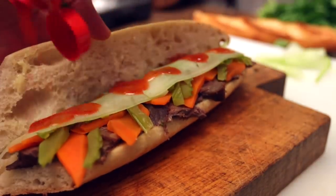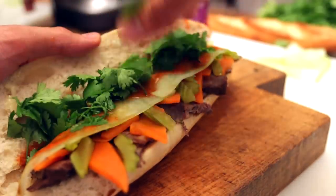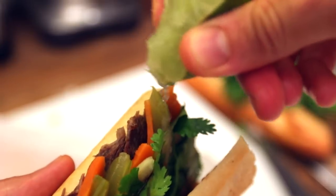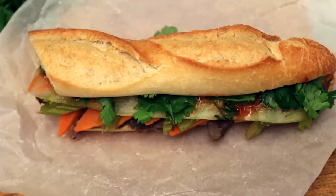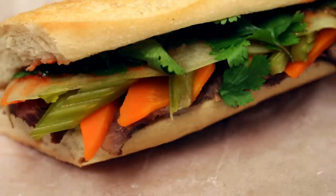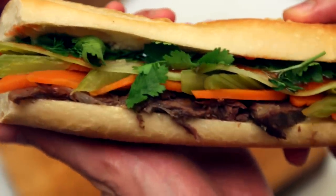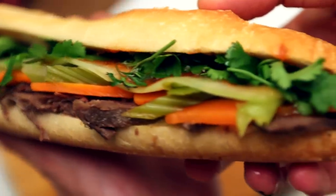Add a dash of hot sauce if you like it, a few leaves of coriander or cilantro, a dash of soy sauce. I also like to squeeze some lime just before I bite into it. This is so easy to make, yet it must be one of the best sandwiches I've ever had. When you take a bite, it's crispy, rich, meaty, yet so fresh and full of flavors — it's like a trip to Saigon.